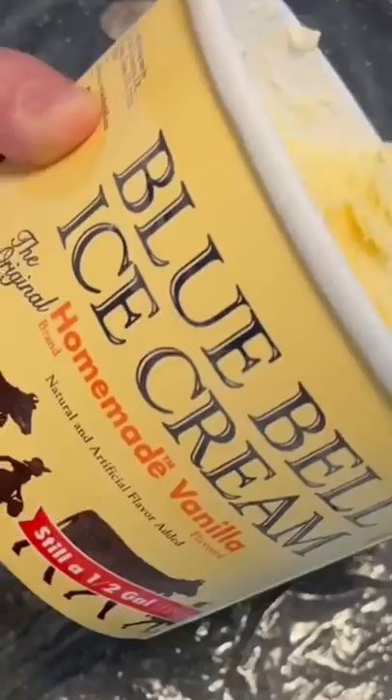Lay down a piece of plastic wrap, then scoop some ice cream and put it right in the middle. Take and fold your plastic wrap up around it and form it into a ball. Then you gotta set it back in the freezer.